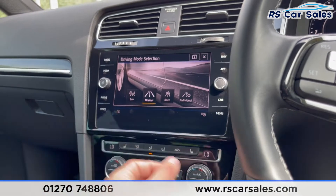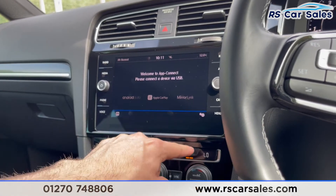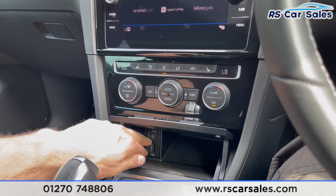Dual zone climate control works exactly as you'd expect. Two heated front seats working exactly as you'd expect. Gloss black trim all over the centre of the vehicle, and opening the centre console reveals storage inside, plus a USB port and AUX.